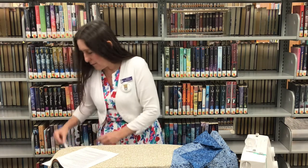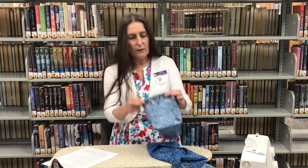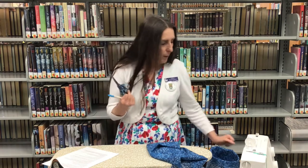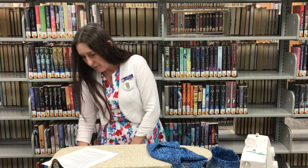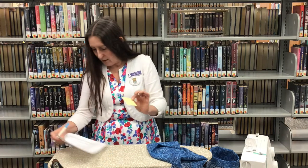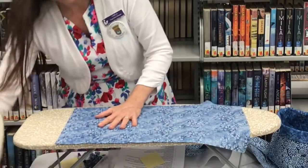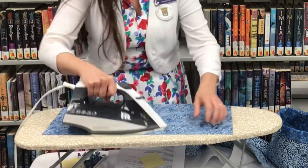Before we get started, you need to have some straight pins because you are going to be pinning this together. You're going to need something to mark some squares because there's going to be box pleats in the bottom — that's what makes it square off instead of being round at the bottom. You also need a good pair of fabric scissors. I'm going to include a two and a half inch square template which will make more sense when we get to that part. I'm going to quickly iron my fabric because it's been folded up for a while.